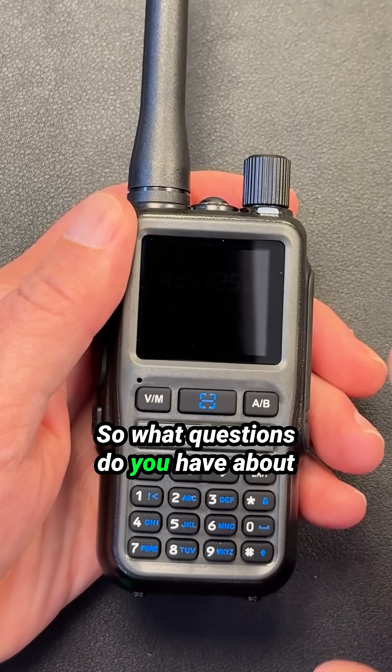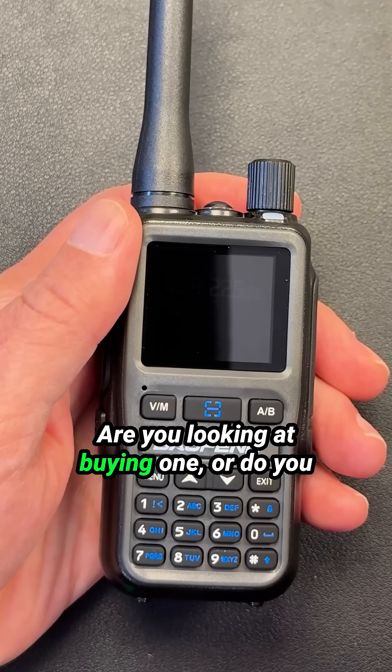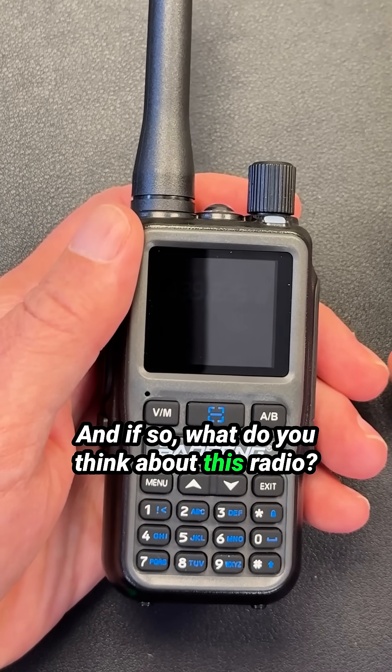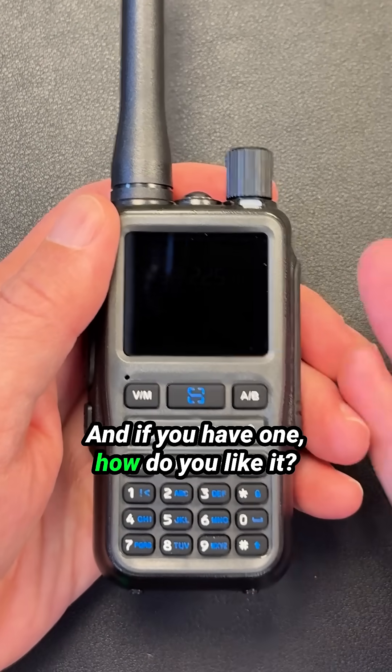So what questions do you have about this radio that I can answer when it comes to using it as a scanner? Are you looking at buying one, or do you already have one? Leave me a comment and let me know — are you thinking about buying one, and if you have one, how do you like it?